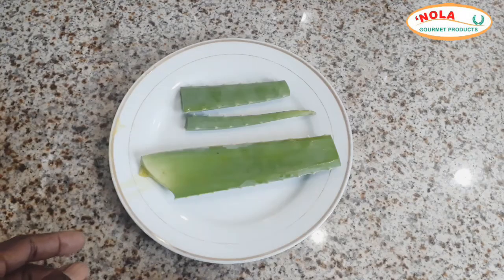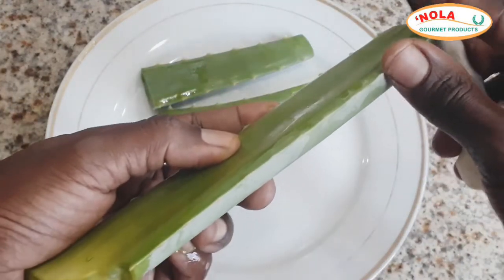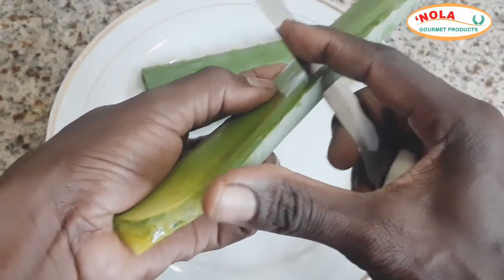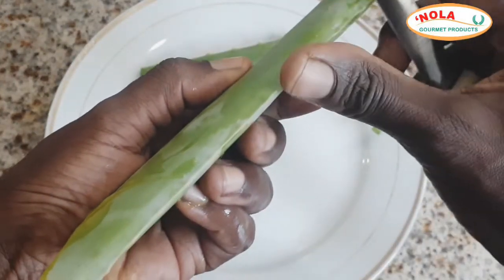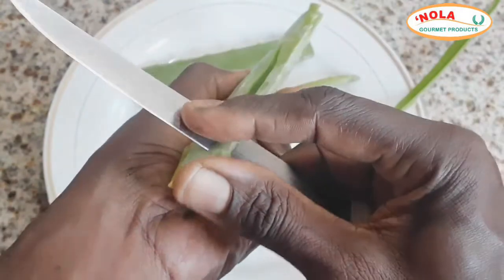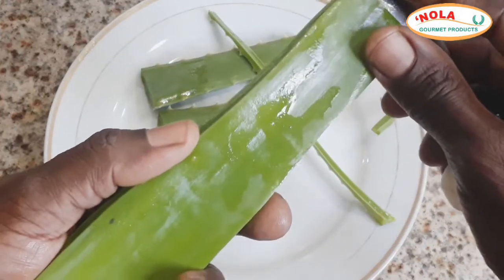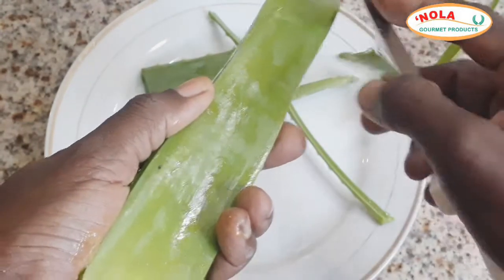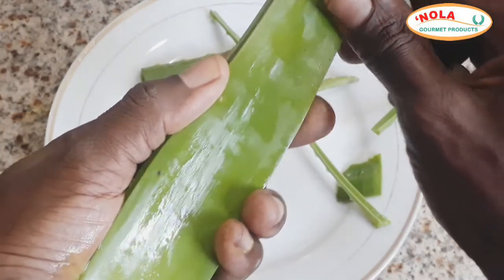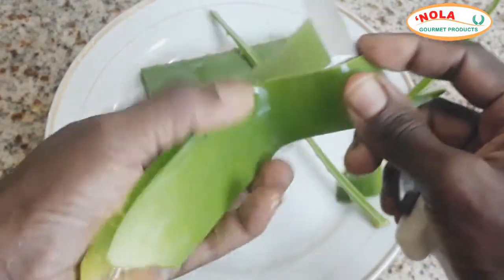Once you've harvested your aloe vera leaf, simply wash it off nicely to remove any dirt accumulated around the end. Then peel it using a knife — just peel it back until the outer skin comes off the gel. It will take a lot of practice to do this in one full swoop, but practice makes improvement.